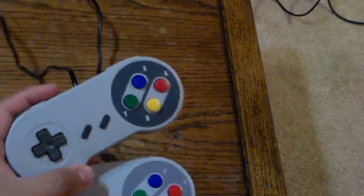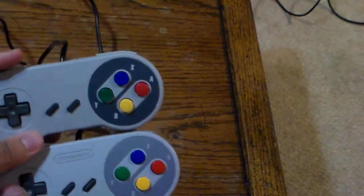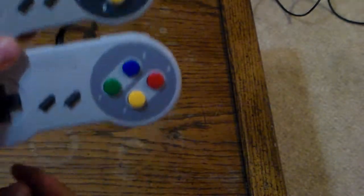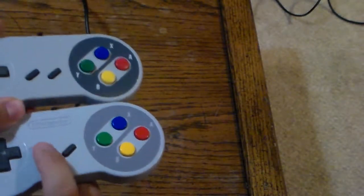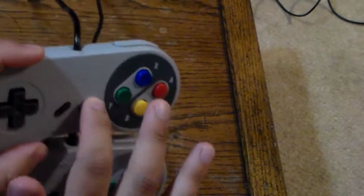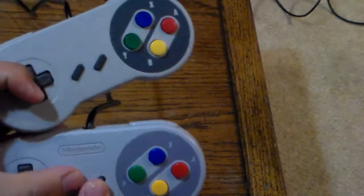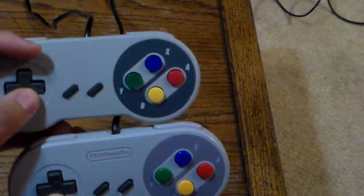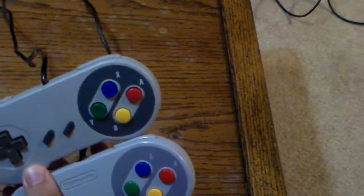The reason I grabbed the Super Famicom Junior controller is because the TTX Tech actually looks more like the redesigned controller that came with the Super Famicom Junior or the Super Nintendo 101. Another difference is the select and start buttons — on the official controller, these are more raised up, similar to a Game Boy, while on the TTX Tech they're flatter, which may or may not be better for grip. The D-pad feels about the same on both — they both feel pretty good.